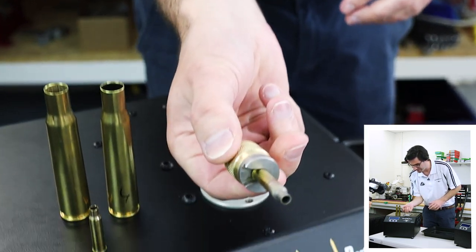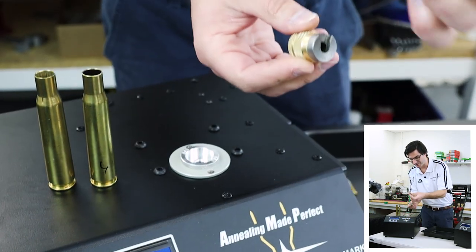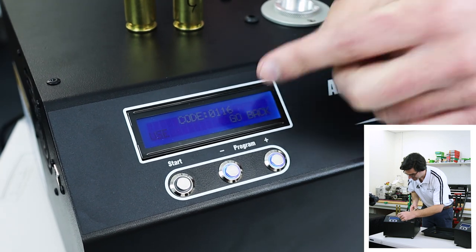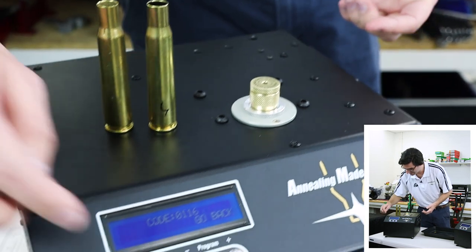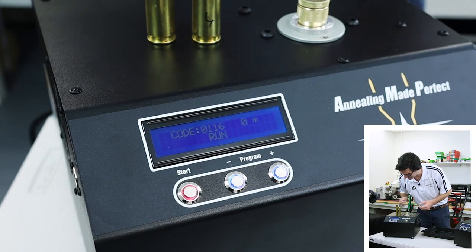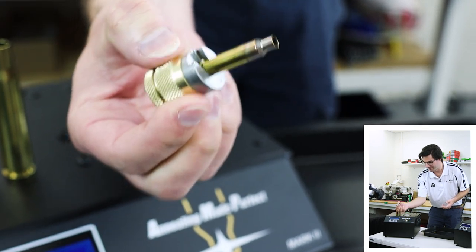You can see the analysis has happened. I would normally discard that case. I can take the second case, and you can see we've got our code on the screen — it's saying use or go back. So that's our code; we would write that down normally. So I can put this case in, press start, and now it's running. Done — literally took less than a second. And you can see that's now annealed.